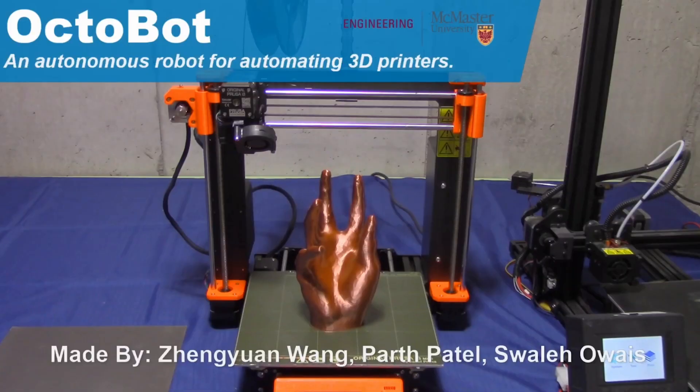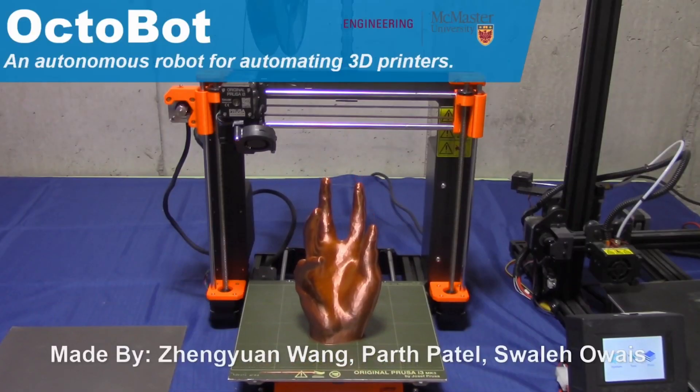This is a design that we would almost use in our own Slant 3D print farms. Swallet, if you want to reach out to us, let us know. But this design is just very effective, gets the job done, and could be implemented.